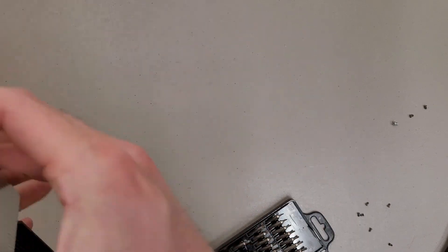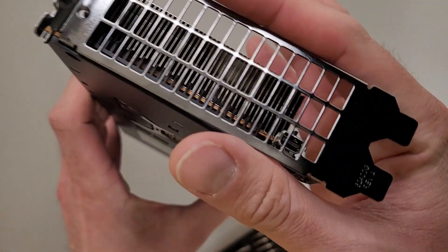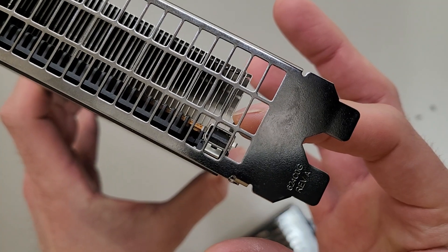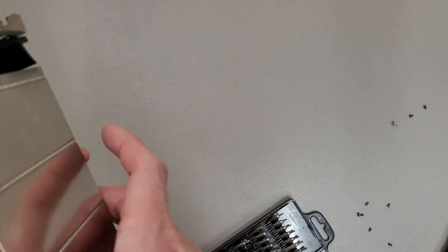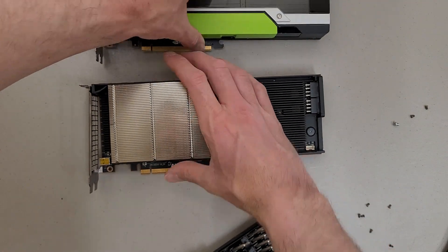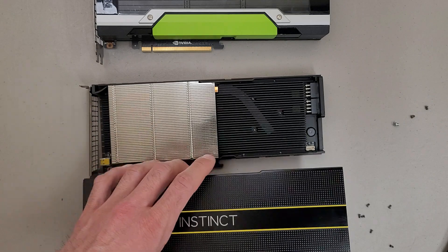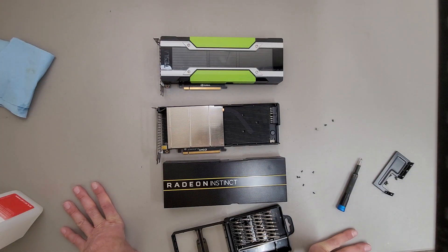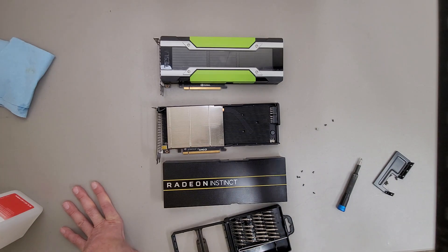It also has a mini DisplayPort. I haven't had a chance to Google that, but I do wonder if that's actually a mini DisplayPort or some sort of weird programming port. Either way, hopefully that was interesting. What a pretty card — I really like how this card looks. Whether I like how it works, that'll be another story. Thanks for watching.